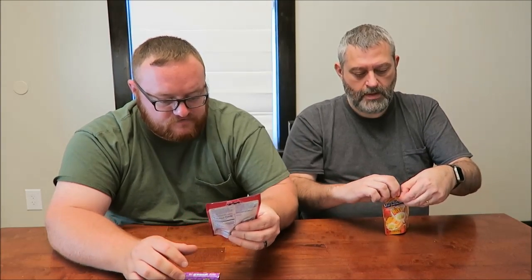Which one are you on first — the Grape Strawberry or the Mango Orange? I'm looking forward to Grape Strawberry. So you're doing Mango Orange first? I like strawberry, so. I have a feeling there's two different ones in there.